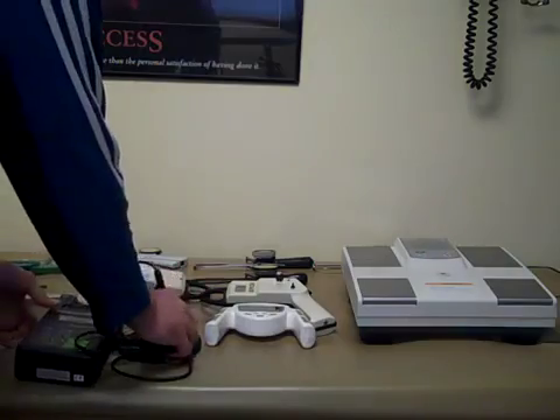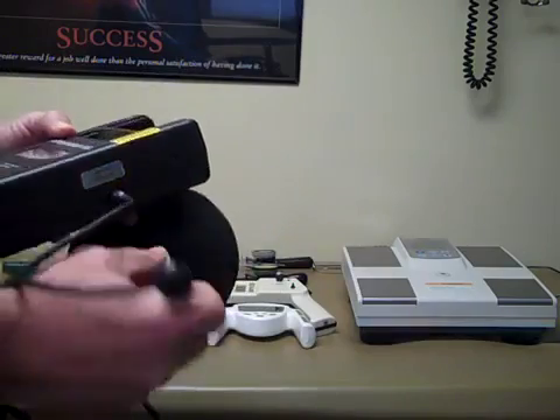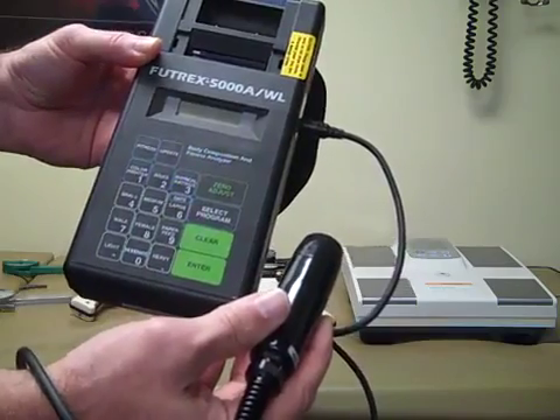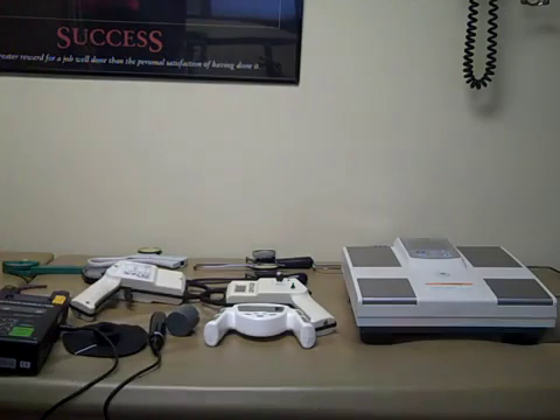Another area is electrical impedance. We also have this ultrasound method where this little wand actually goes into the bicep and measures the thickness, and it prints a reading out. These are fairly expensive machines, but again, can give you a good idea of where the body composition is.